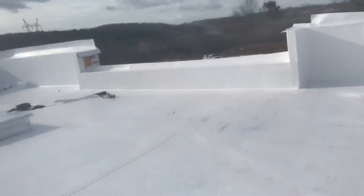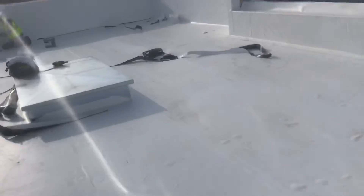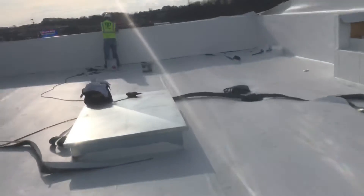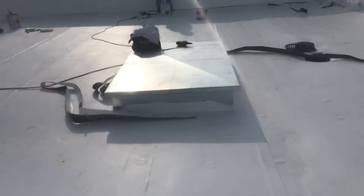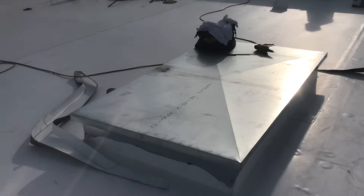You can see here we started last week to put the 5.5-inch insulation, 3 layers mechanical, using the washers and long screws. And you can see here the future use for HVAC on the roof.